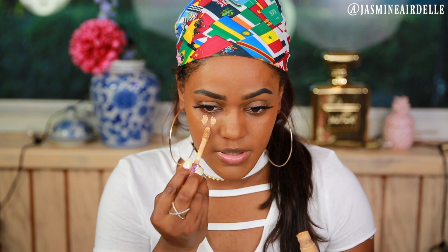I'm going to use the Tarte Shape Tape Concealer to conceal my face. I'm just going to use this lighter one, but just a little bit of it so it doesn't look too crazy.